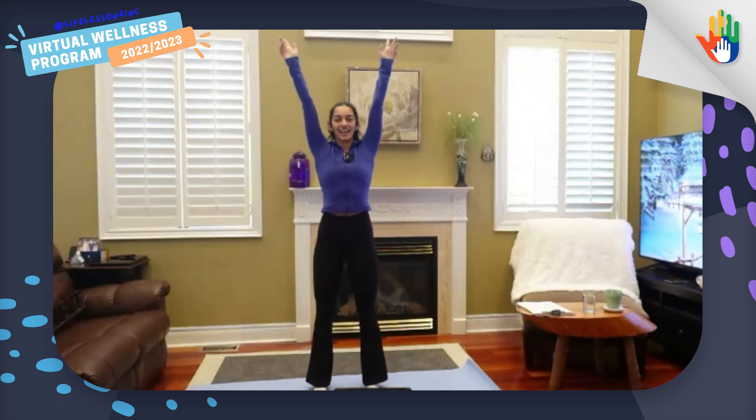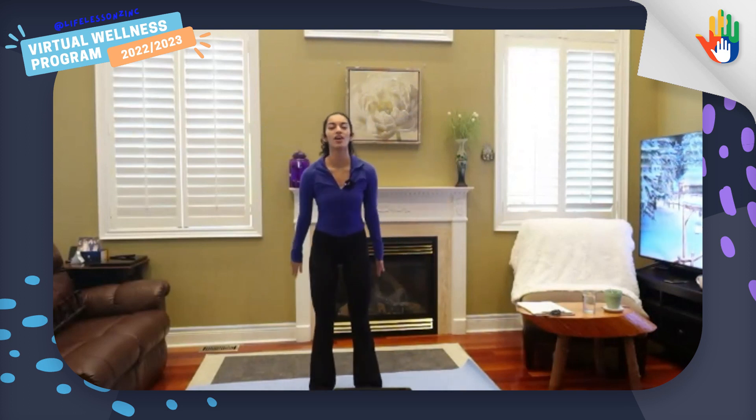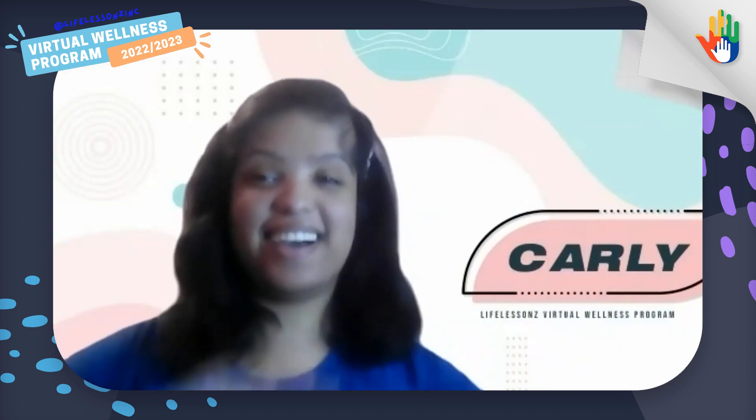Should we get started? Yes! Let's take one big stretch up to the sky. Touch the sky, maybe go on your tiptoes if you'd like. And breathe out. Bring your arms down and around. Let's start with some big arm circles backwards. Carly, can you help me count five arm circles? One, two, three, four, five, six, seven, eight, nine, ten.